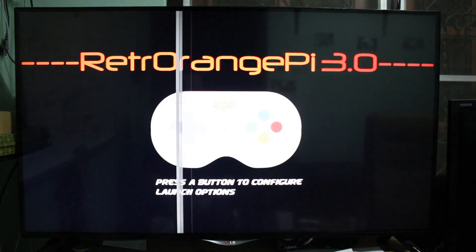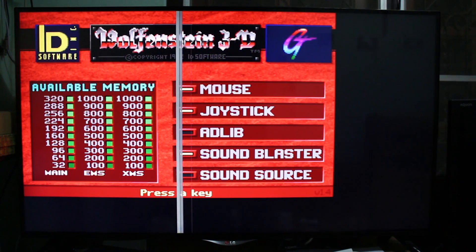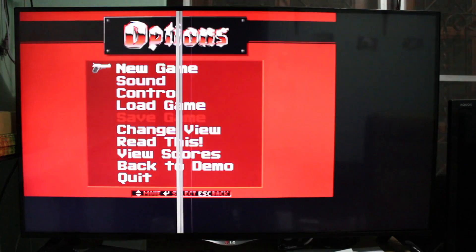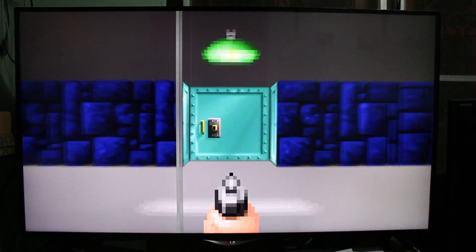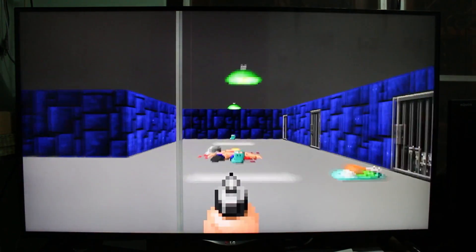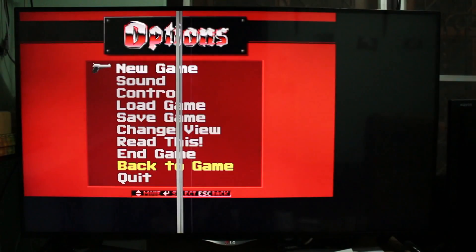So let's go with Wolfenstein 3D. And it's playing just fine, so let's try another game.